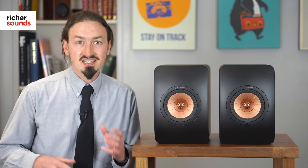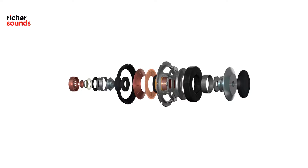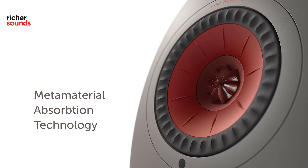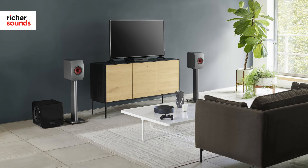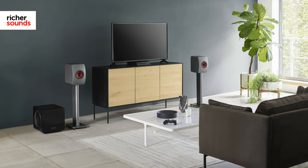As well as the new streaming hardware and amplification, KEF's engineers have also been working on the speaker performance using something called MAT. MAT stands for Metamaterial Absorption Technology and it reduces distortion down to incredibly low levels, which gives you a cleaner and more detailed sound than ever before. Playing back digital music is what the Wireless 2s are all about, and the sheer range of streaming services and connectivity options makes it a music lover's dream.